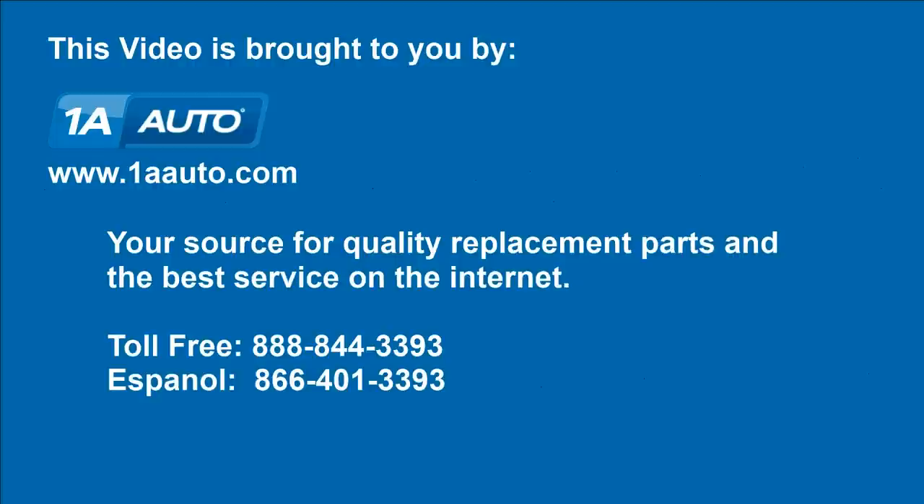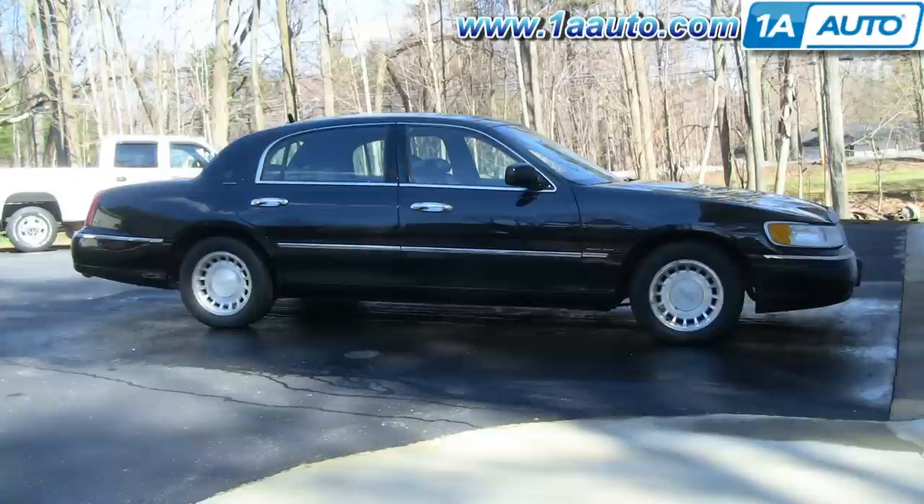Brought to you by 1AAuto.com, your source for quality replacement parts and the best service on the internet. In this video, we're going to show you how to remove and replace the front grille on this 2000 Lincoln Town Car, same as any 98 to 02.